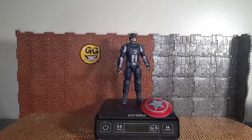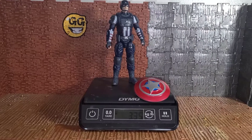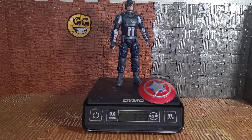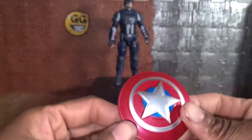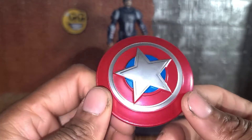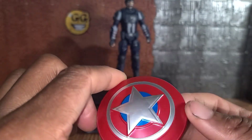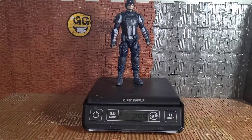I'm back and there he is, free from his plastic prison. He weighs 3.35 ounces outside of the packaging. Let's go over his one accessory — the shield. The paint on the silver is a little bit sloppy; the star is just off-center, but everything else looks pretty good and it's not really noticeable.